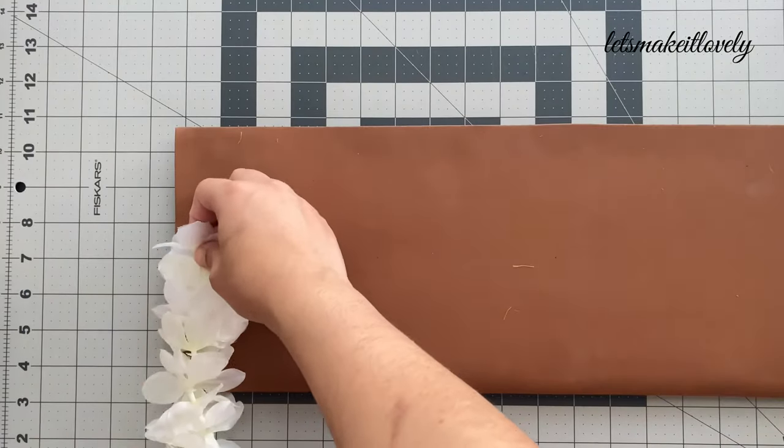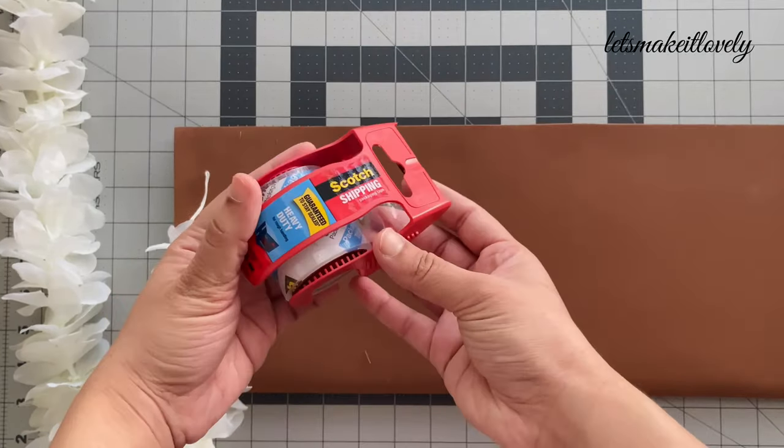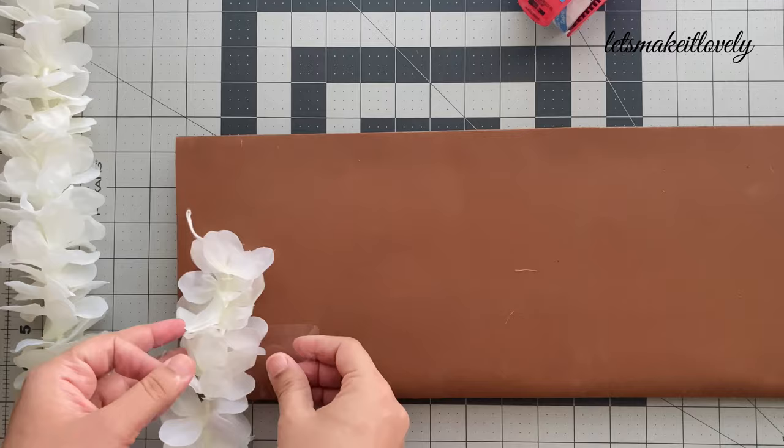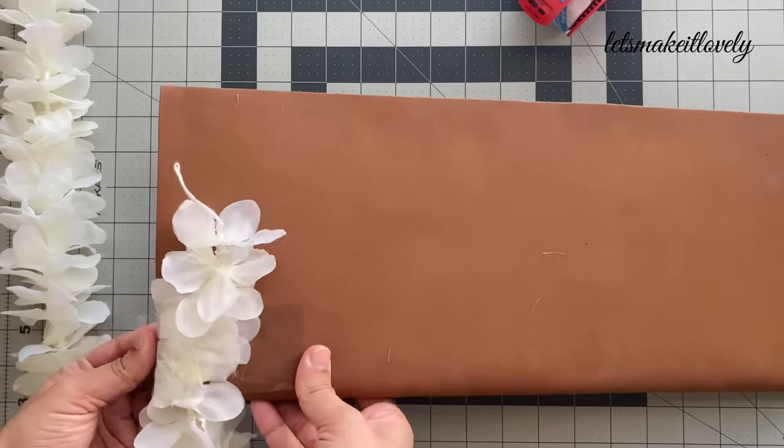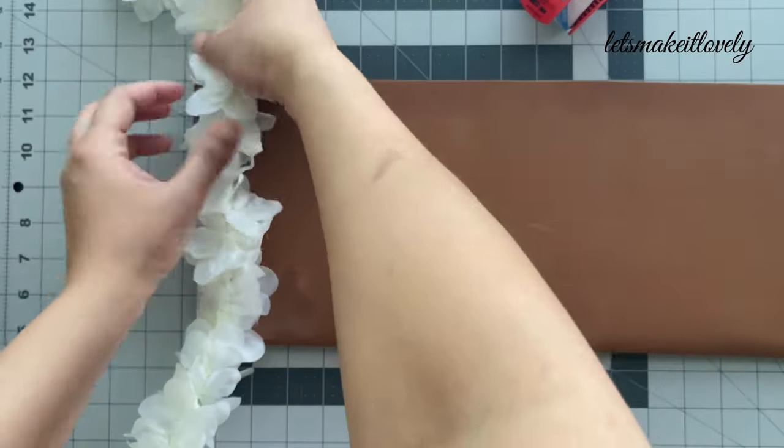Next, using heavy duty tape, I stuck four white fabric garlands to the four corners of the cardboard to make it look like a swing. Because these are fabric flowers, they don't get damaged from the tape.